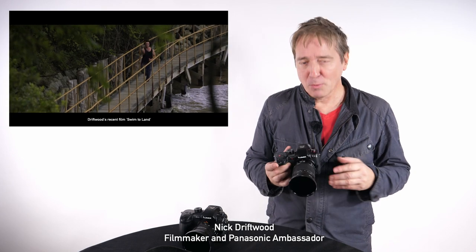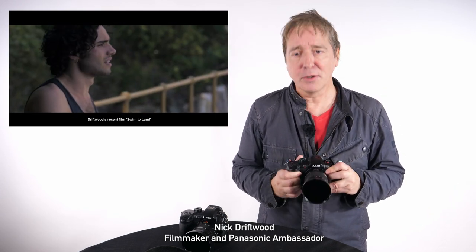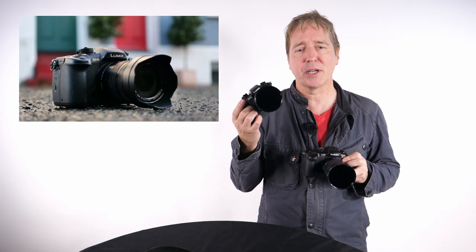Hi, I'm Nick Driftwood, filmmaker and Panasonic Lumix ambassador. I'd like to introduce you to Panasonic's new Lumix G camera, the GH5S, a supercharged version for videographers of the classic and award-winning Lumix GH5.